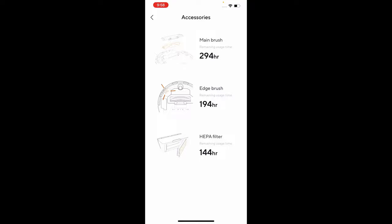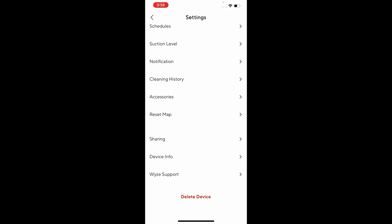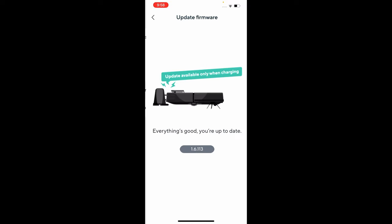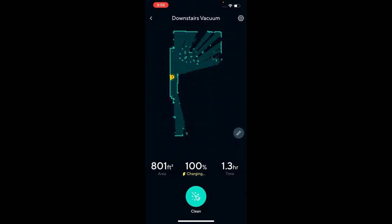The accessories screen shows remaining time — for instance, the HEPA filter has 144 hours remaining, the edge brush 194 hours, and the main brush 294 hours. You can buy additional accessories on Wyze's website. It does come with one replacement brush. You can also reset your map, share the device, and check firmware versions under device info. To start vacuuming from the main screen, press the button at the bottom — that's generally how I use it. I prefer this over scheduling so I can move chairs and remove items the vacuum might get stuck on.